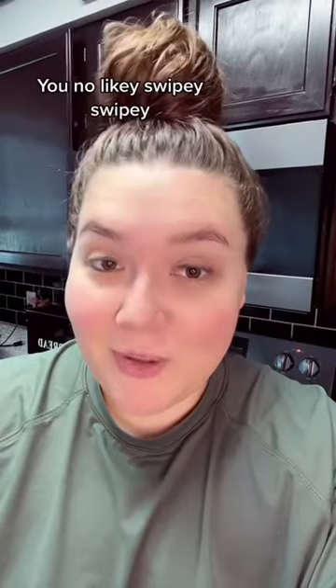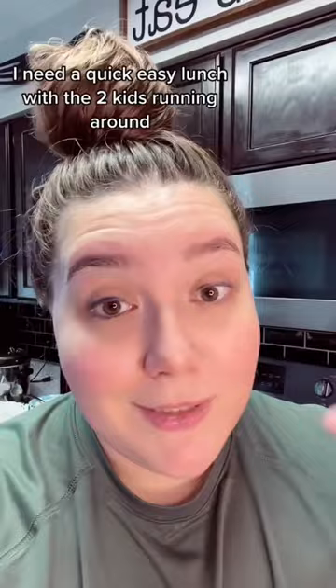Keto crap coming at you. You don't like it? Swipey, swipey. I need a quick easy lunch with the two kids running around, so we're just gonna make mini pizzas.